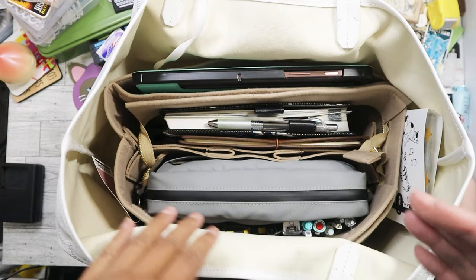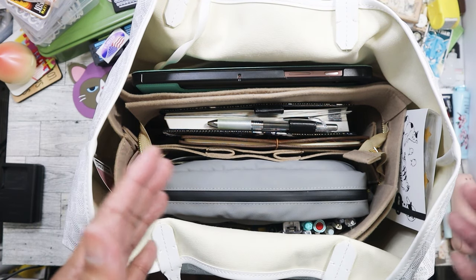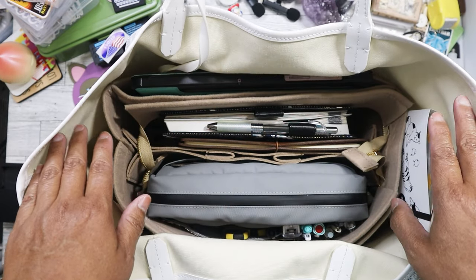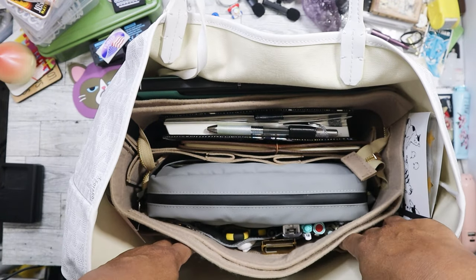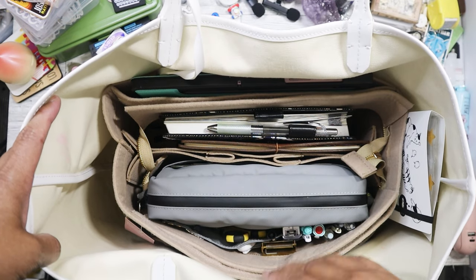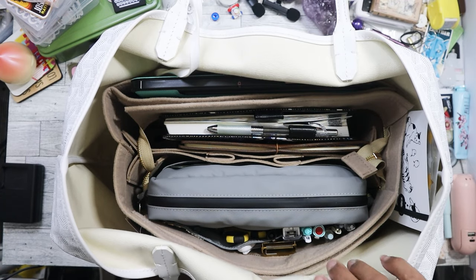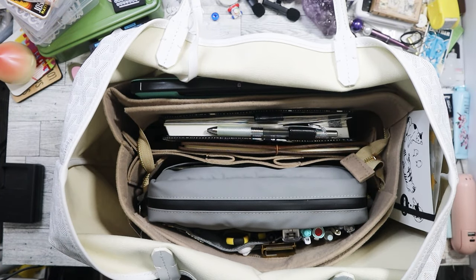This might be a better option for people who don't want to buy a separate bag just to haul their planner supplies around. If you already have a bag like this, you don't need to buy a separate bag — you can just get one of these inserts. So as you can see, I'm going to pull it out. I put some of my stuff in there already.